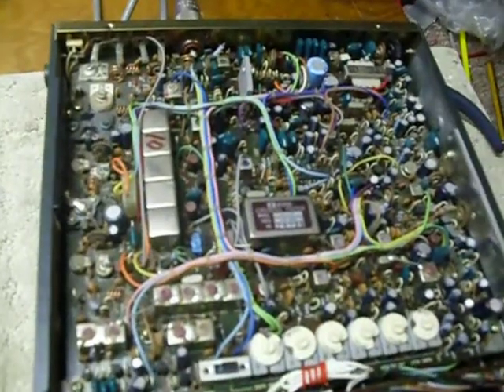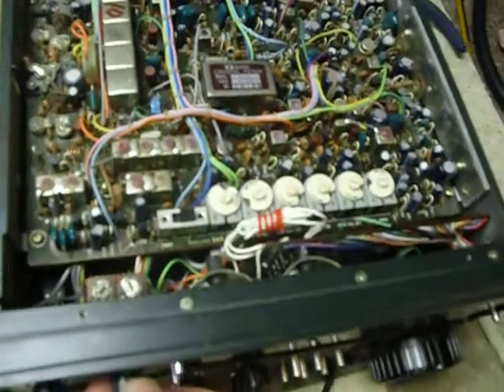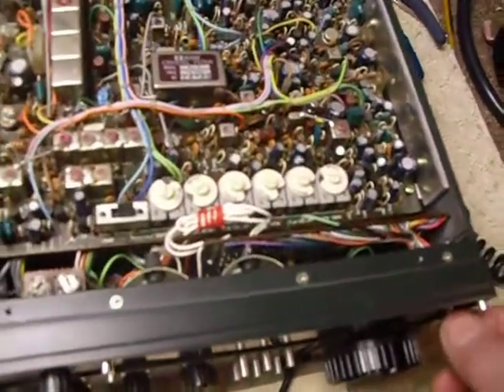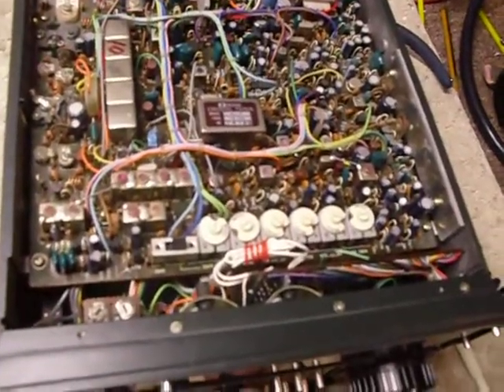The volume controls have a little hole in them. I put a tiny drop of number 10 oil in there using the hypodermic syringe, then work those back and forth a lot of times and that'll get those working really good.